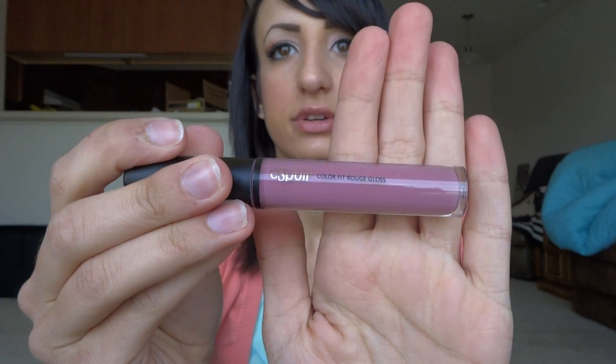The next thing is an Espor Lip Gloss. It looks like full-size packaging. It provides moisture and full coverage while enhancing the natural color of your lips. This one is in the color Magic Hour. Let's check it out — ooh, pretty! It smells really good and goes on really really smoothly. It's actually a really pretty color. I have sheer lip gloss on right now but I applied this over it and I really like it. This is a definite keep — I love it.